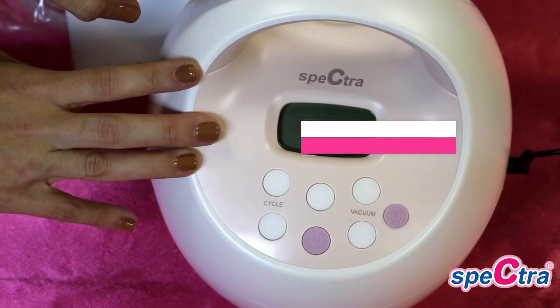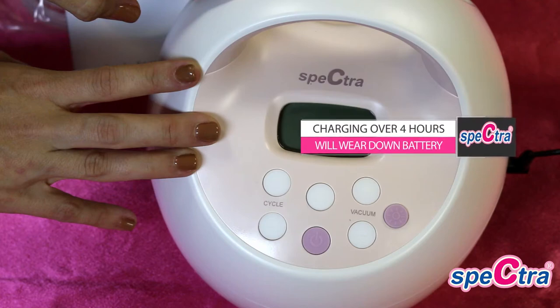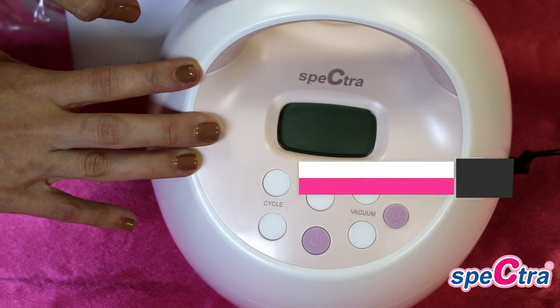If your pump has a rechargeable battery, please make sure to charge for four hours before use. You will not want to charge your pump for more than four hours, as it will wear down the battery. The battery will last for three hours of pumping time.